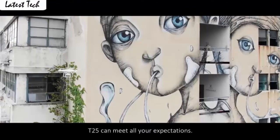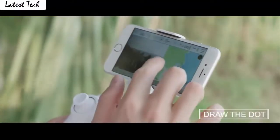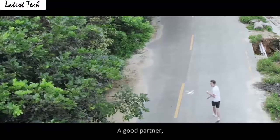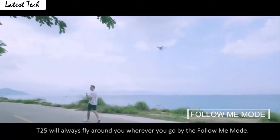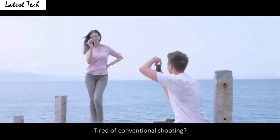Fly the drone to a height over 2 meters, press the 3D flip button, and push the right control stick to any direction to flip the drone 360 degrees. The gravity sensor mode enables the copter to move following the direction you move your smartphone.